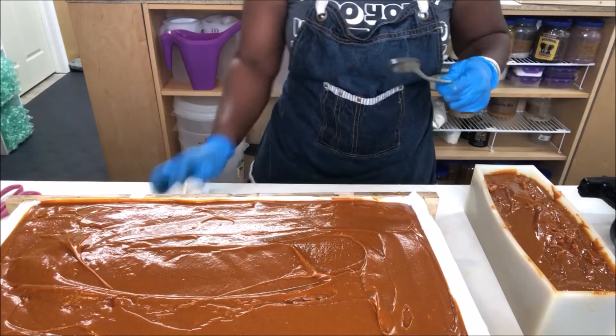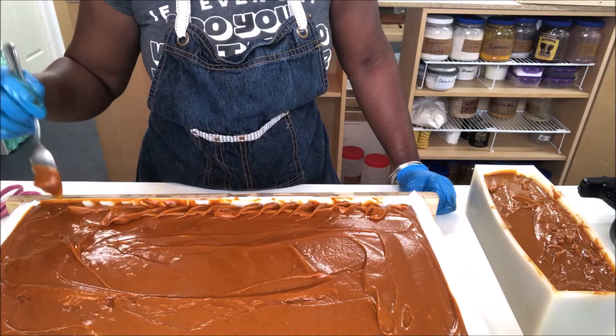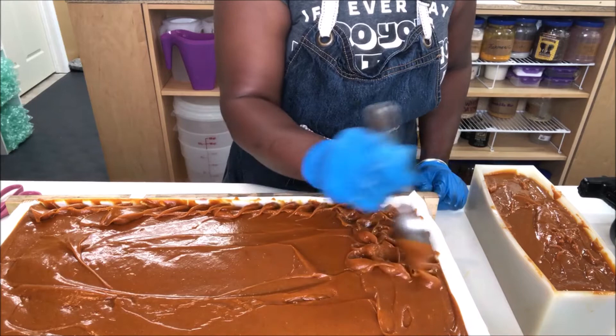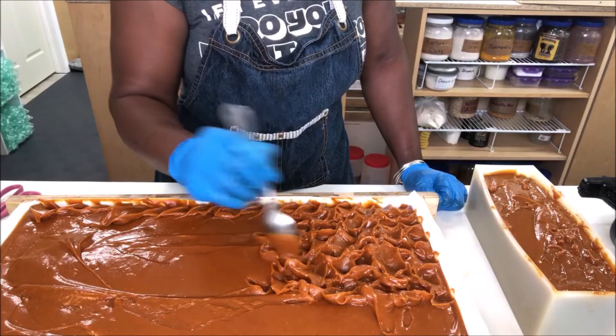All right guys, here we go. This one I don't wait on the tops because coming back in five minutes it's just not going to work the same — trust me on that. It's going to be nice and hard and go into its own gel phase. I do not force gel on any of my soaps. I don't force gel at all because they all heat up on their own and they come out the same every time, so I don't want to force anything.